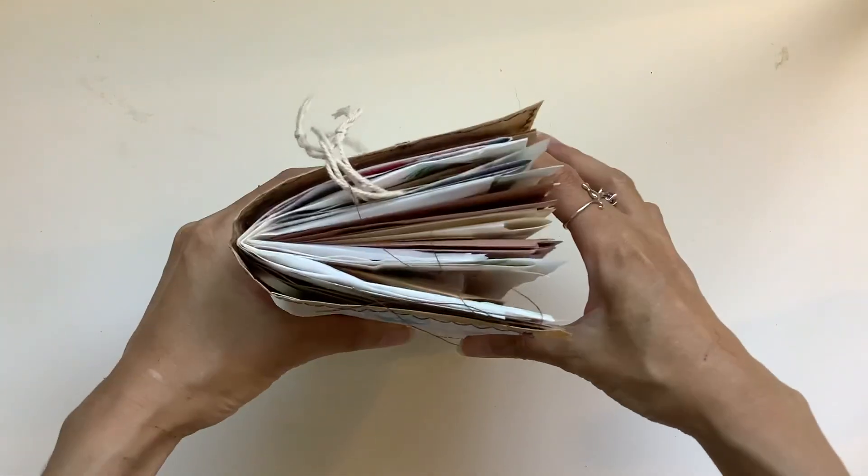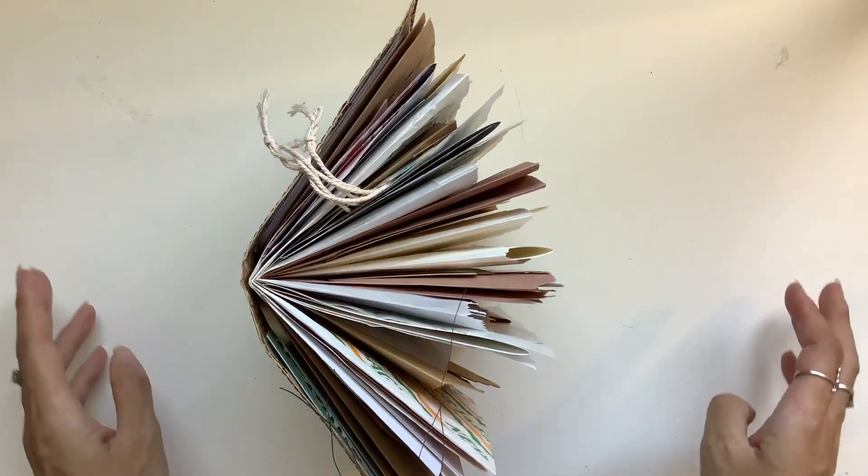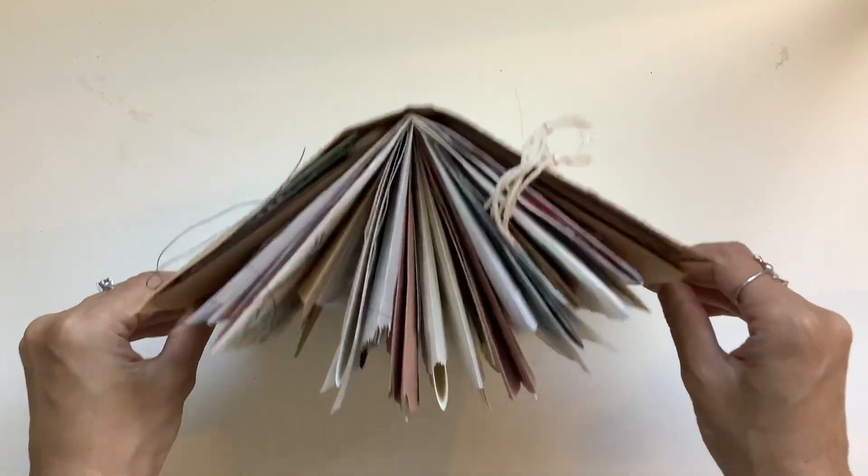I've got a journal flip through of a journal of bags. Look at that — isn't that so fun? Oh my goodness, I love it. I need to take a photo of that.